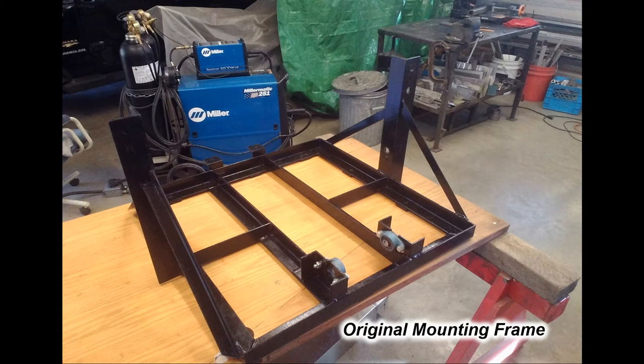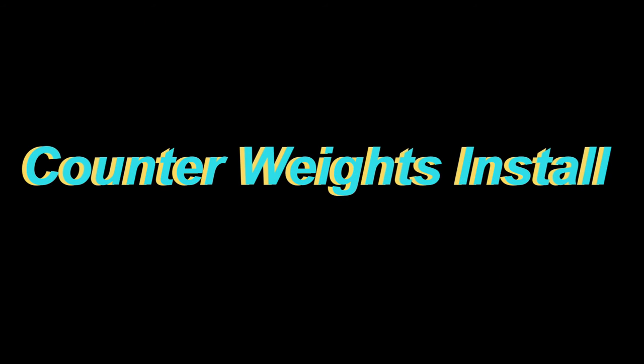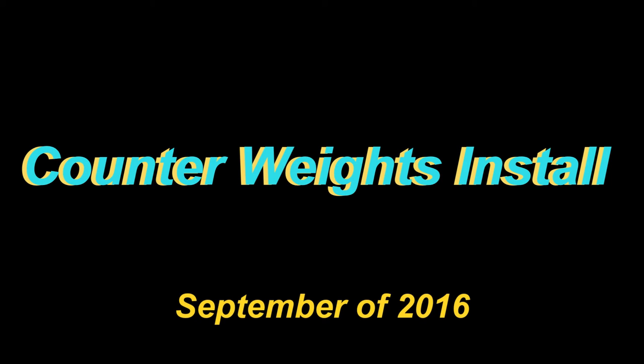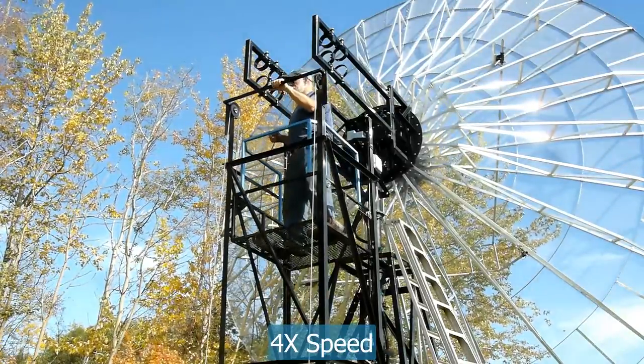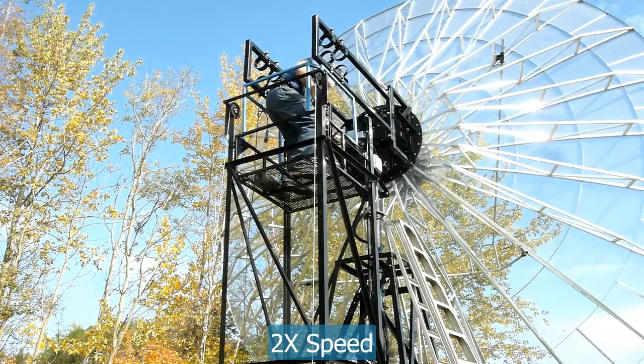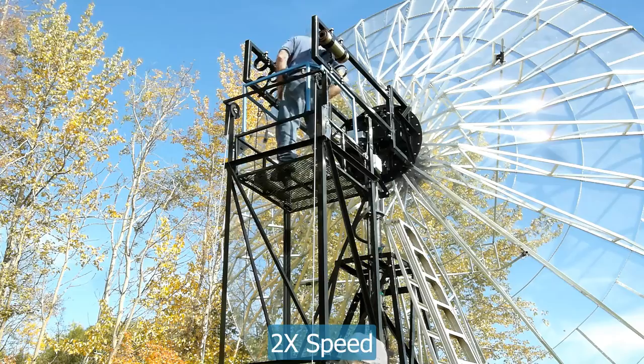It was also after we got the dish up that I knew the counterweight system I had built wasn't going to work. So the whole dish was lowered back to the ground, removed from the mount, and put back on the pallets. The whole counterweight system was rebuilt. After all the repair work, the dish was winched back up into the tower frame — a lesson was learned. Next was to get the counterweights installed. These following videos are snippets of much longer movies taken when installing the counterweights.